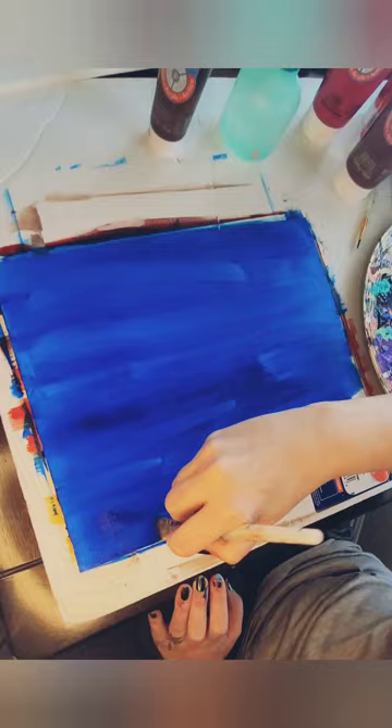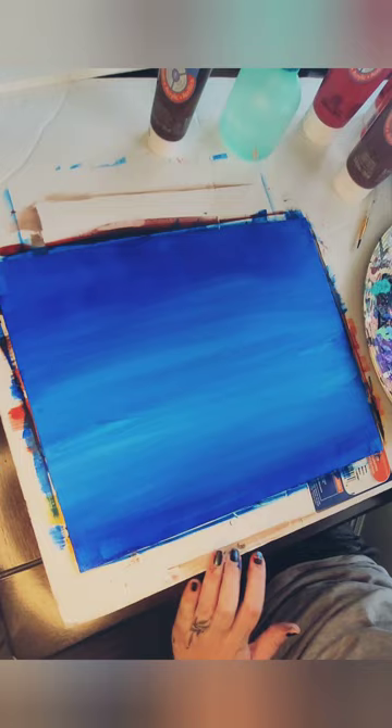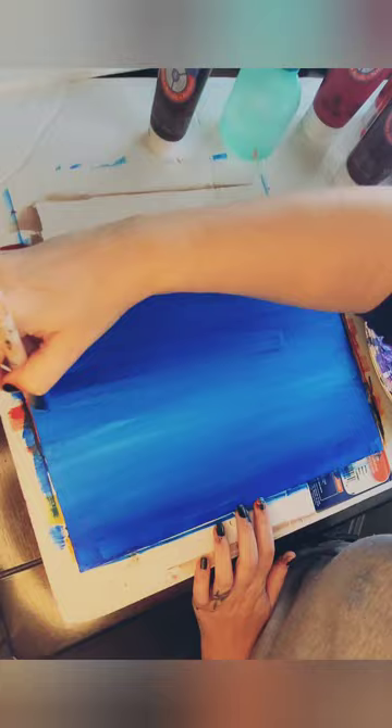I've started my canvas doing all brilliant blue. I'm going to do a nighttime hot air balloon scene, adding a little white to my middle and then pushing it out, creating an ombre effect that was so quick and so easy.